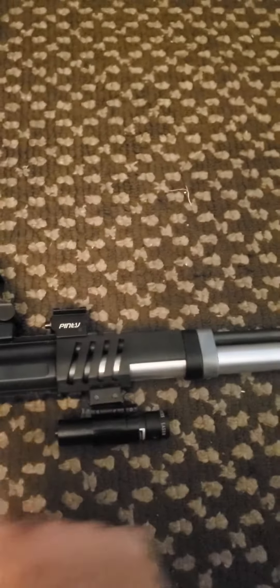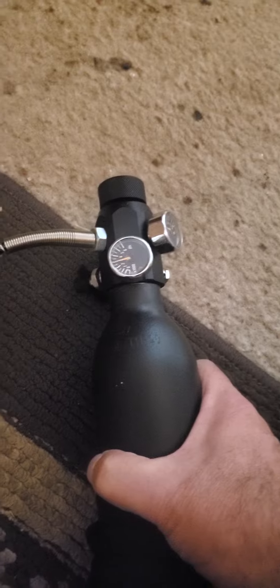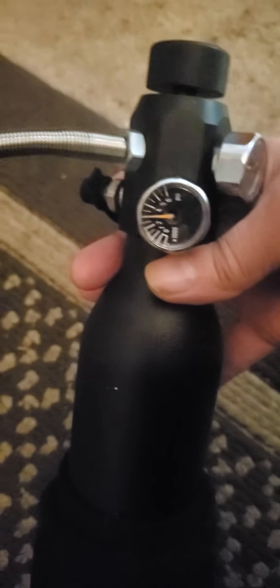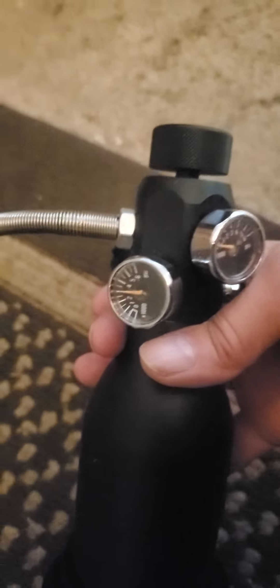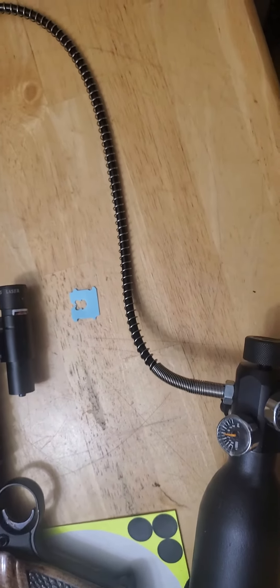Here's the gun, there's the reservoir — I've got her hooked up. This is literally the first time I've ever tried to fill with a PCP tank. I'm going to pause and watch it closely. This is at 2,400 psi and the tank is at 3,000 psi, so I want to be careful.